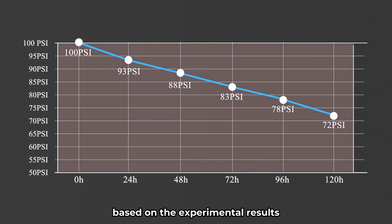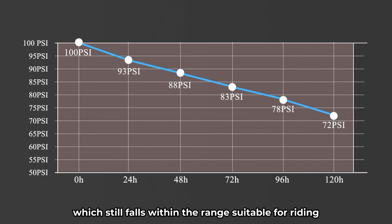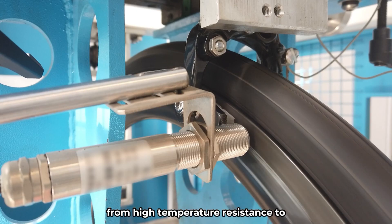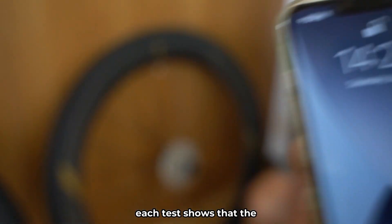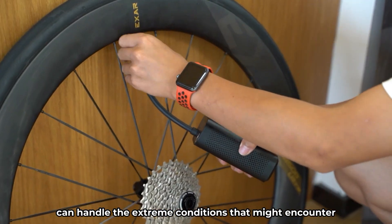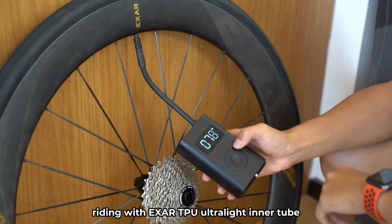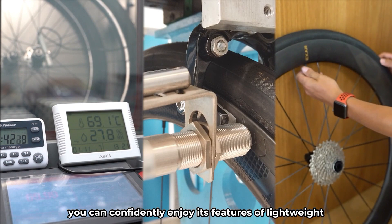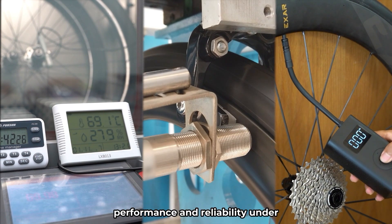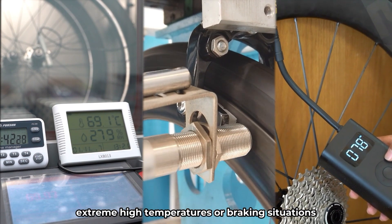Based on the experimental results, the EXER TPU Ultralight Inner Tube experiences a pressure drop of 28 PSI after 5 days, which still falls within the range suitable for riding. It can effectively maintain the required pressure for 5 days of regular cycling without the need for reinflation. From high temperature resistance to braking heat resistance and air tightness tests, each test shows that the EXER TPU Ultralight Inner Tube can handle the extreme conditions it might encounter. Riding with EXER TPU Ultralight Inner Tube, you can confidently enjoy its features of lightweight, low rolling resistance, and portability, while trusting its air tightness performance and reliability under extreme high temperatures or braking situations.